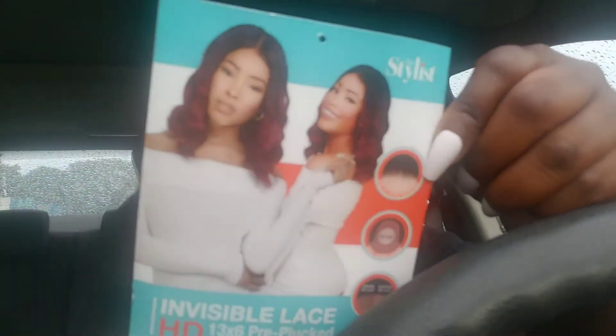This is the invisible lace HD 13 by 6 pre-plucked neutral lace — this is the Kayla. That's what she did. I'll probably give you guys a better look; I don't know if you can really see it here from the car, but she did a really good job. I have a rhinestone clip I'm going to put right here on the top of my hair.